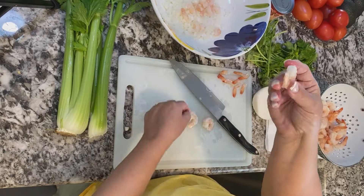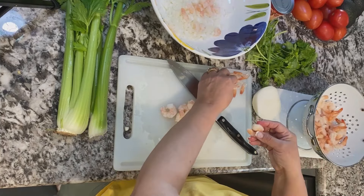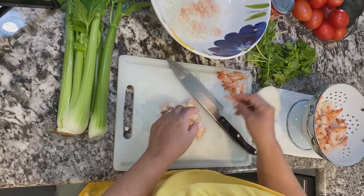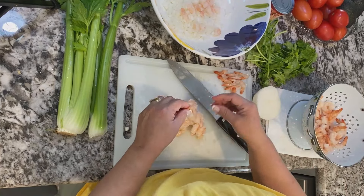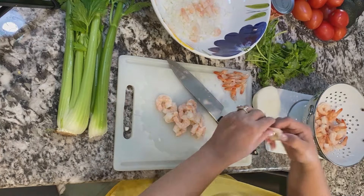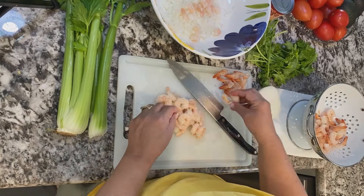I pinch the tails off the shrimp to make sure I get the most shrimp possible. You don't want to lose any of that shrimp — they come off really easily if you just squeeze with your nail right at the tip and it'll come right off. Then I cut the shrimp into thirds, just so it makes more, but you can definitely cut it in half. You just want it in bite-sized pieces.